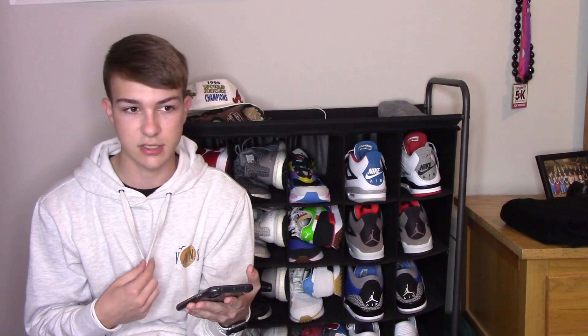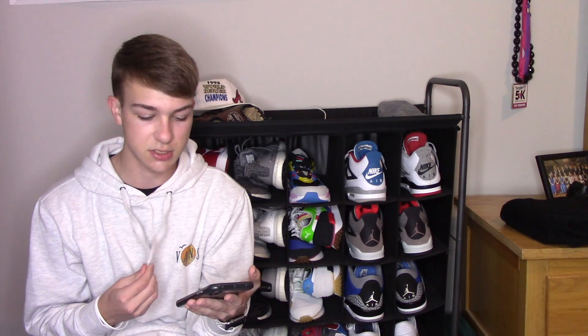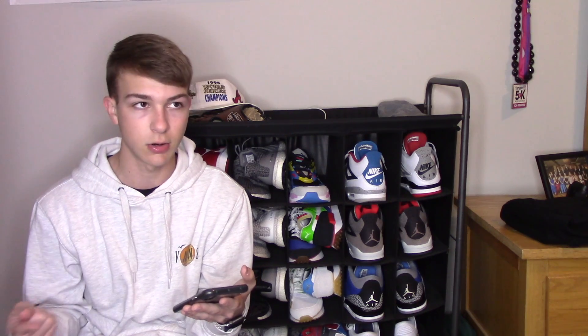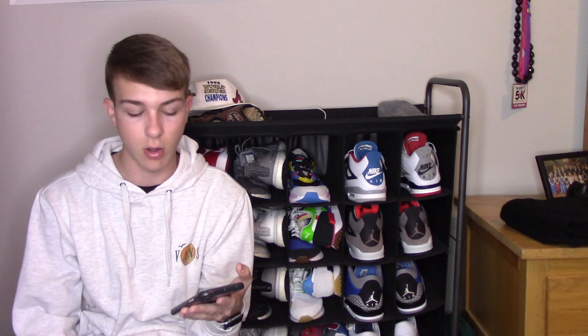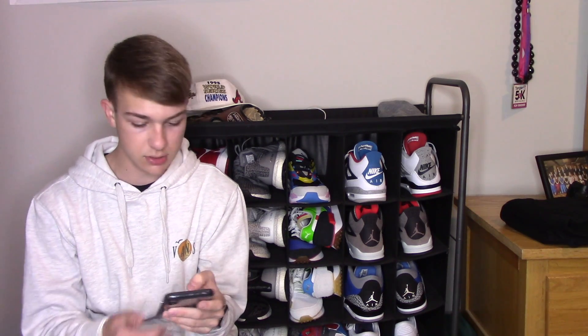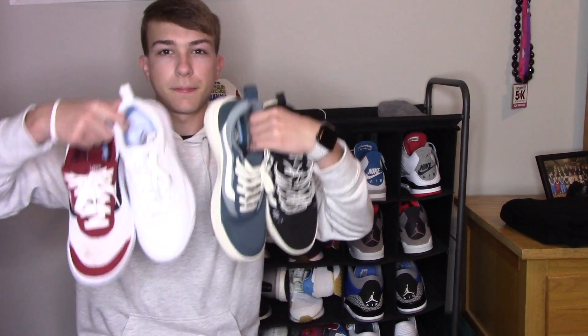I just want to let you guys know that all the shoes on the list are not like the classics — Old School, Slip-Ons, Eras, Skate Highs, Authentics. I tried to use different versions of those shoes. Everything on this list is pretty much a different version or a newer Vans model, and I tried to stay away from all the older Vans models if that makes sense.